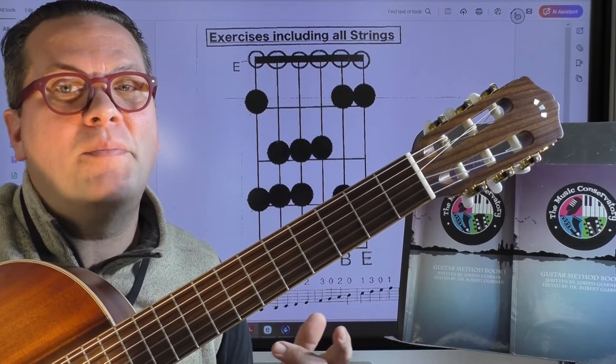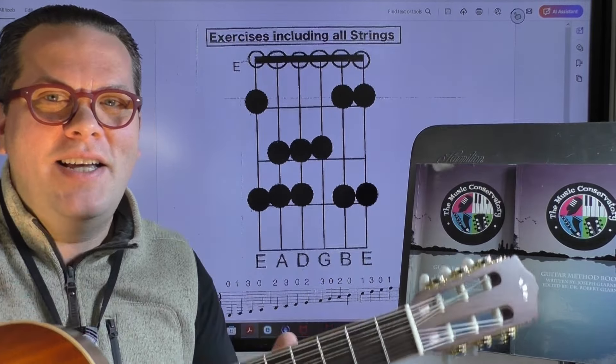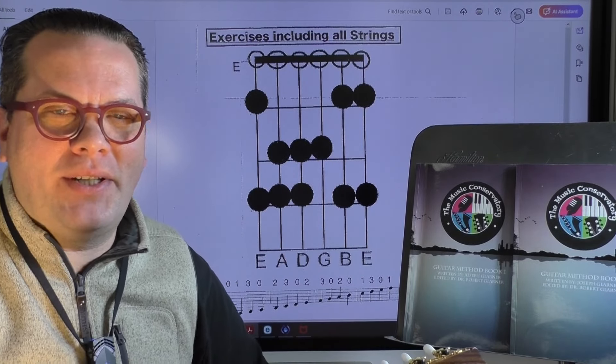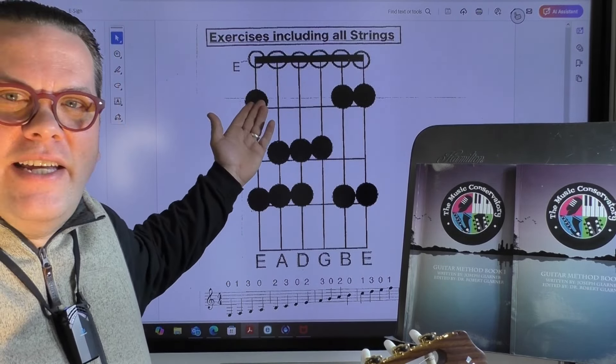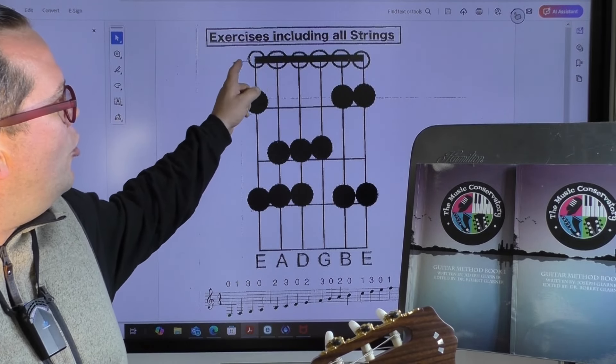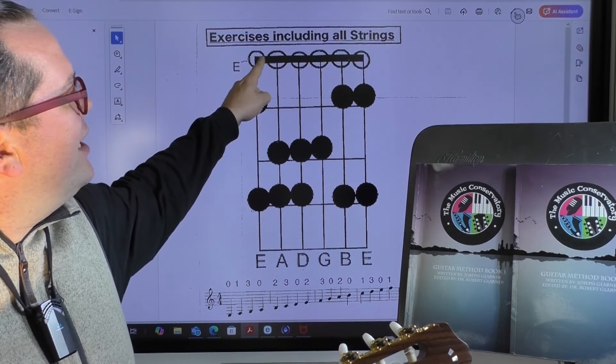Hey everybody, and welcome back to The Music Conservatory. I'm Mr. G, and today we're going to take a look at page 18 of The Music Conservatory's Guitar Method book. What we're looking at right here on the screen is a diagram of the open strings of the guitar. You can tell that they're open because of these clear circles.